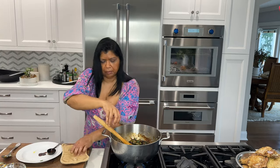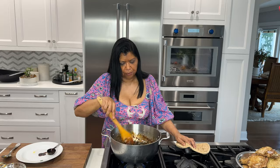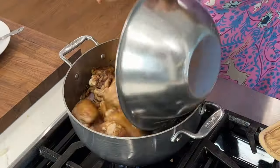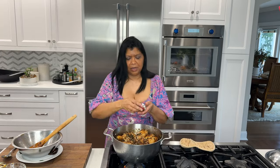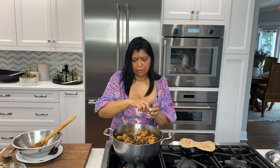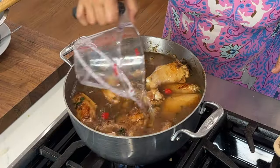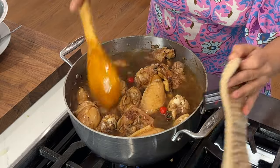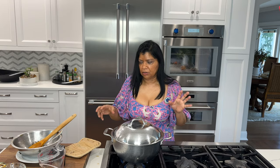Now I add back my chicken and any of the juices. I'm also adding pot peppers — these are wiri wiri peppers, but you could use habanero. I add them whole, three of them. Then I add in my liquid — five cups of water — I want the chicken to be fully submerged. Give it a nice stir to scrape up any of those beautiful browned bits. I'll cover this, bring it to a boil, then lower the heat and let it simmer until the chicken is fork-tender and the stock has reduced.